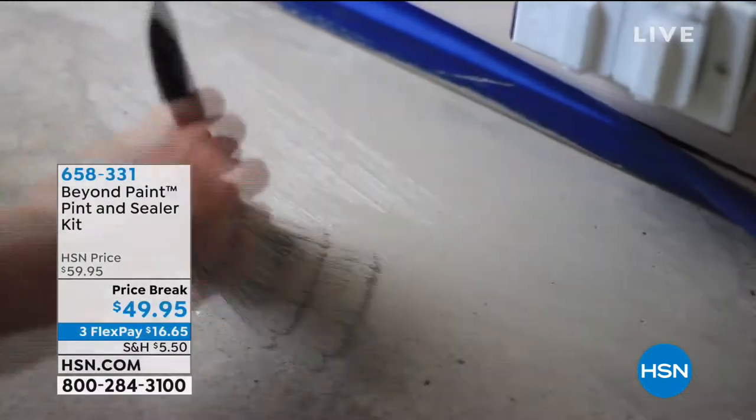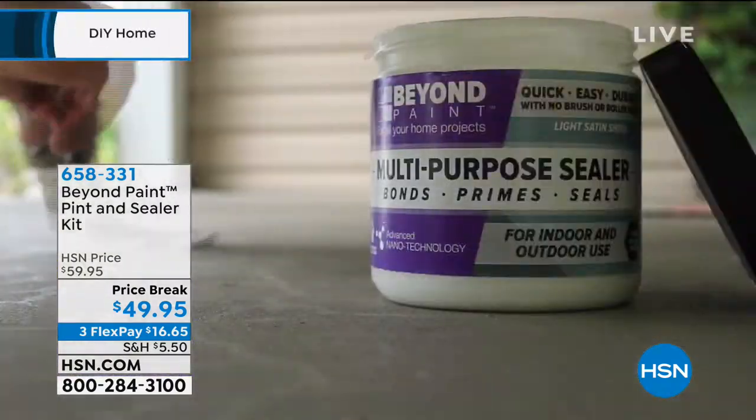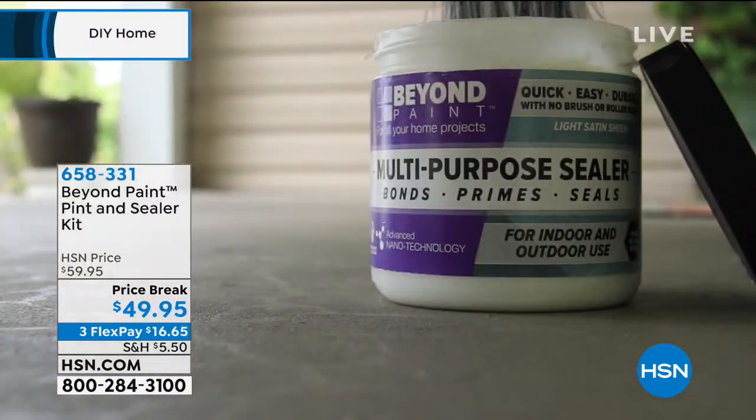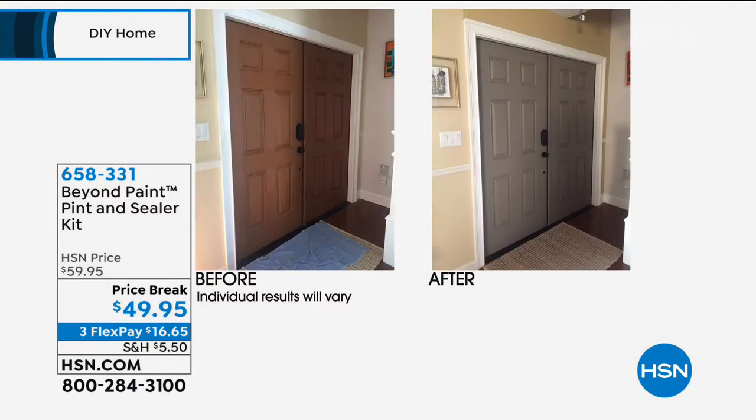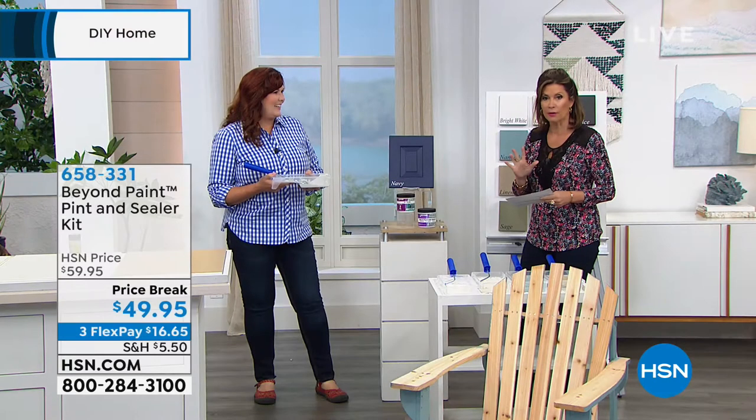Alice Caron here, and we are DIYing it, trying to get you ready for spring — hopefully it's right around the corner. We have the perfect way for you to put a fresh coat of everything because it's been a tough winter. Beyond Paint — it's a pint and sealer kit. It means you don't have to prime it, you don't have to seal it — all you have to do is paint it. Price break today at $49.95. Terry Toner, come on over. This is a very innovative product, available today at a price break of $49.95.